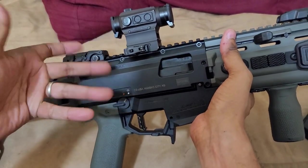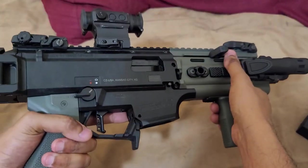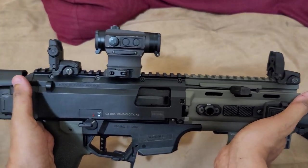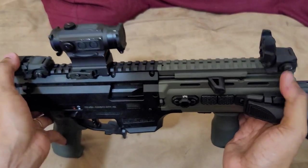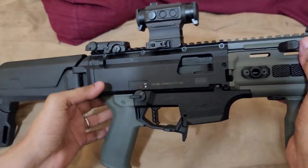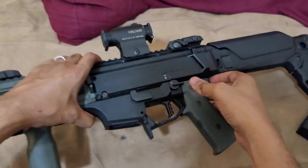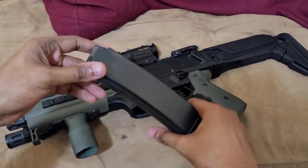We have the Holosun HS515C — this is a QD optic, the circle-dot model, so it has an EOTech-style reticle. It works great with this setup, especially for CQB-style engagements, which is what a subgun is intended for. It does lower one-third co-witness with the sights, and of course it is solar powered with a solar backup. I love Holosun optics — they're very great options for the money.